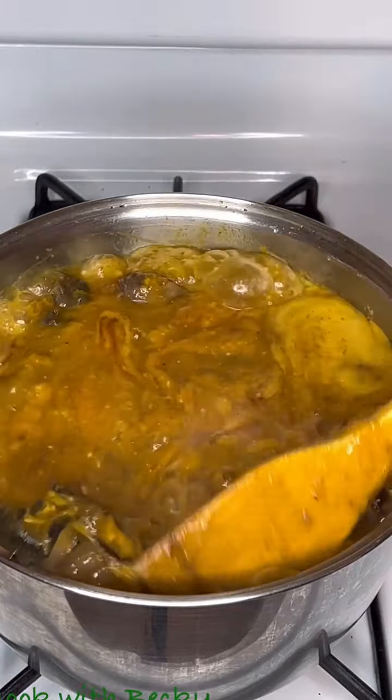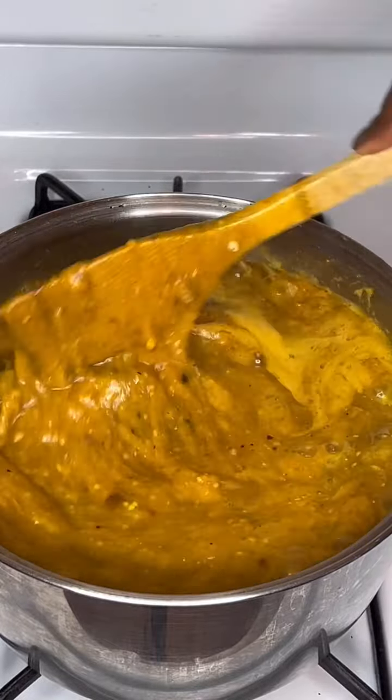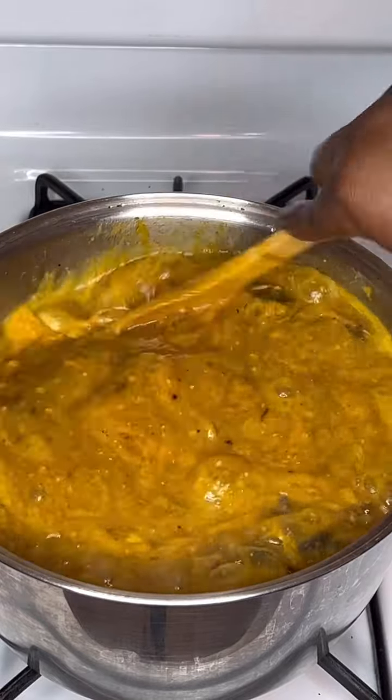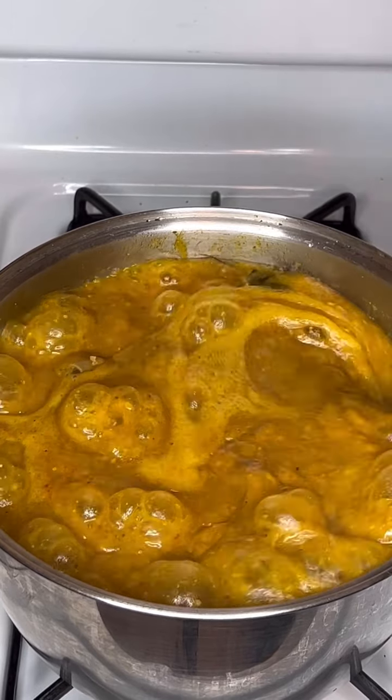We left that to go for some time and now you can see that the obono has activated. We'll give it a thorough mix so that it combines well, then left that to cook off camera.